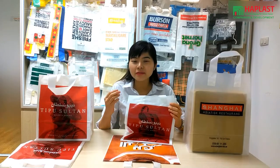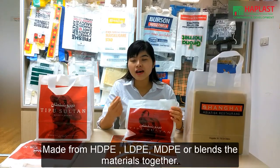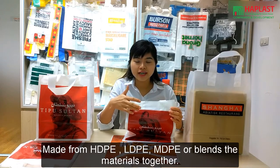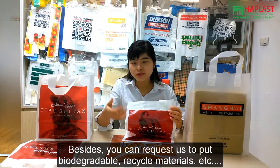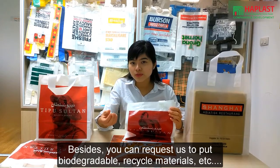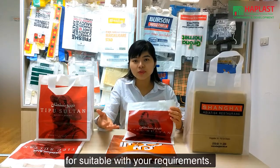Soft loop bag is made from HDPE, LDPE, or a blend of materials together. Besides, you can also request us to add additives like biodegradable or recycled materials to suit your requirements.